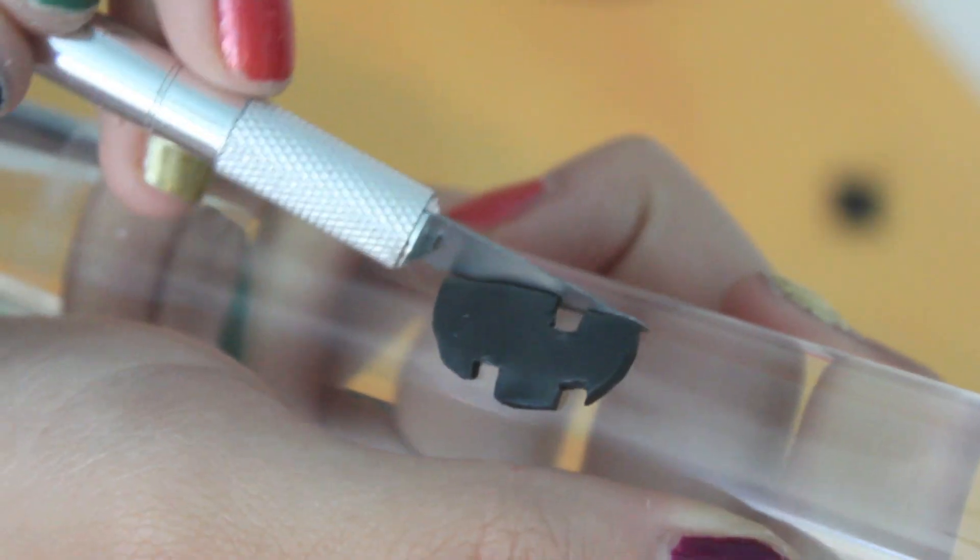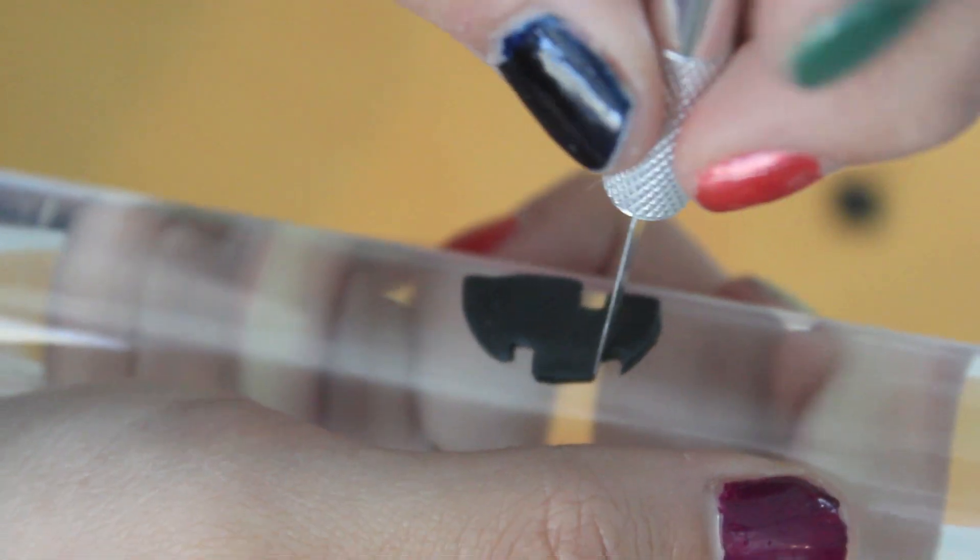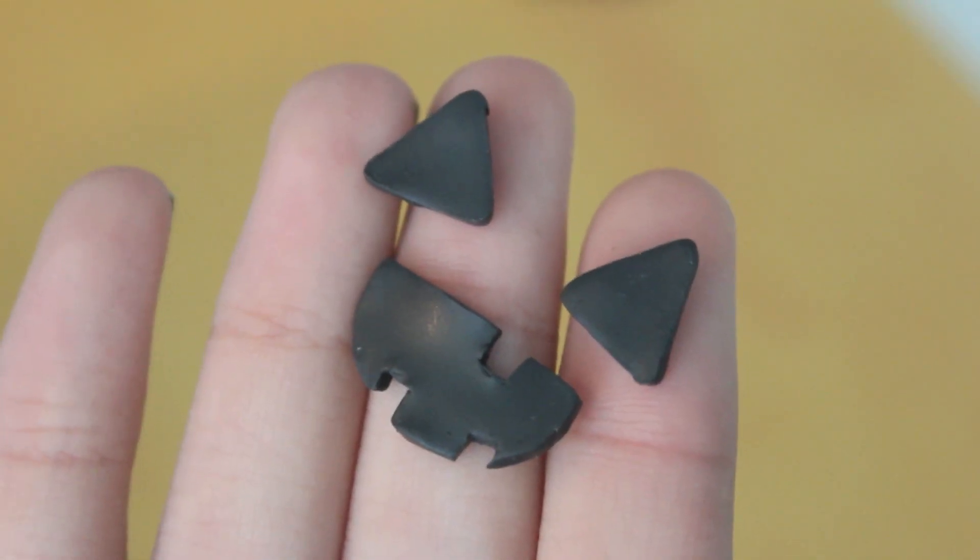Then taking my blade again, I'm just shaping the mouth a little more. And there's the finished face.